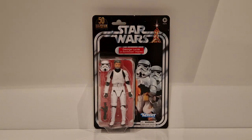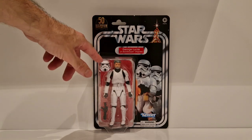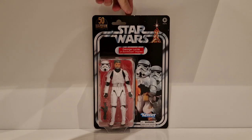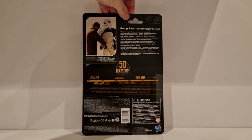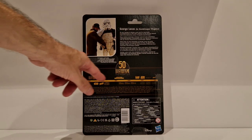What we have here is the George Lucas in Stormtrooper Disguise figure. This was originally released in the Saga Collection. Never had this figure in the 3¾-inch line, so really happy to have him in this line. You've got the 50th logo, the Star Wars card back, the name pill, the figure, and a picture of a Stormtrooper. I think these card backs are great - a real throwback. On the back there's a picture of George, some information, and the Star Wars timeline.